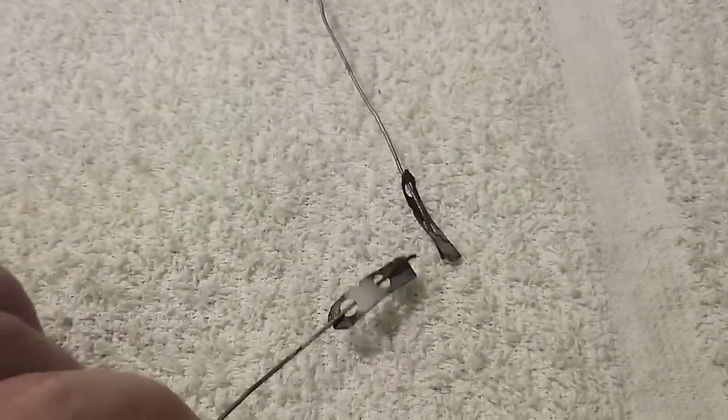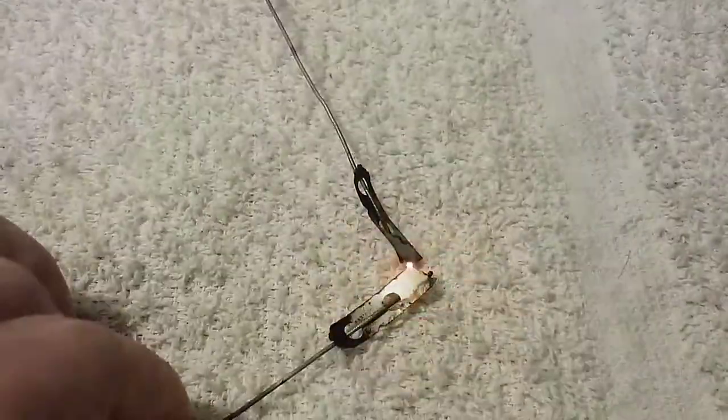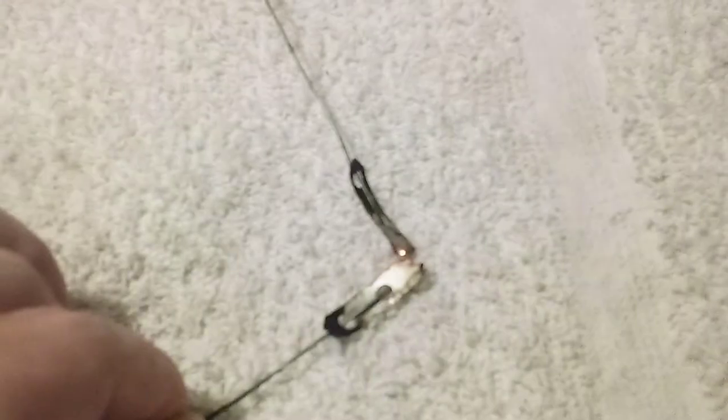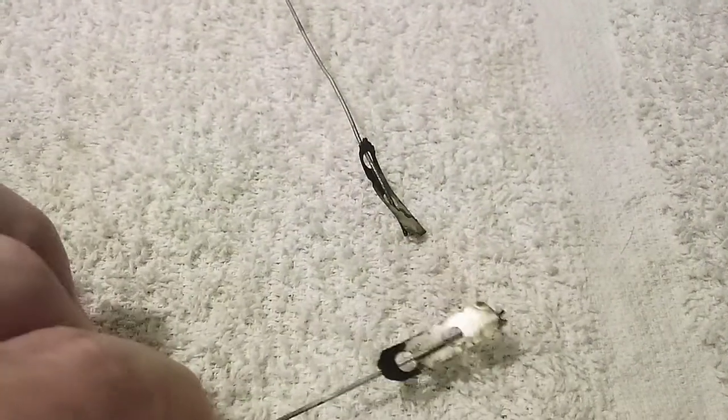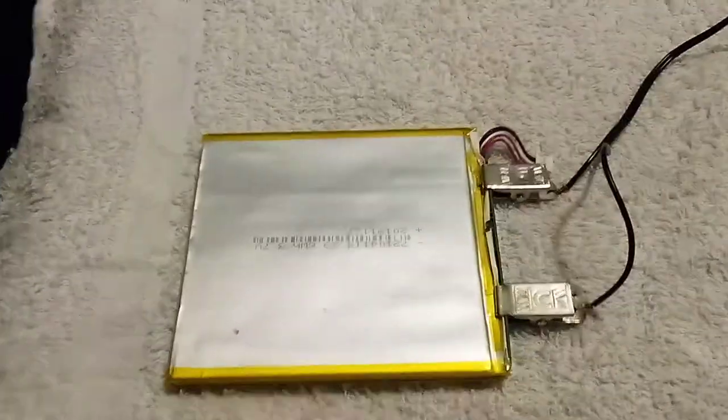Take the razor blade — let me flip it over. Oh, look at that. And that's how we make soldering. Nothing fancy, but it works.